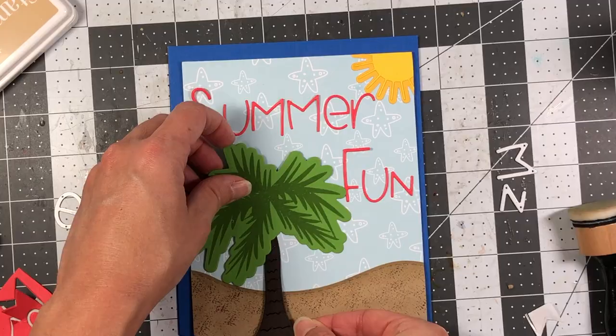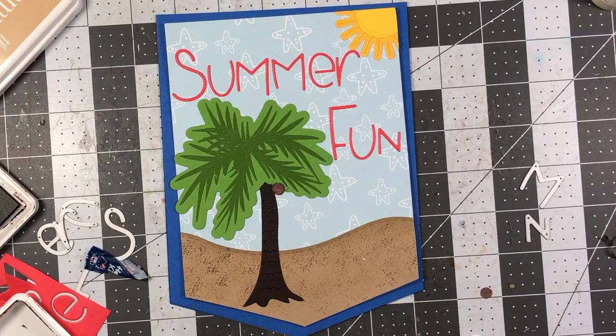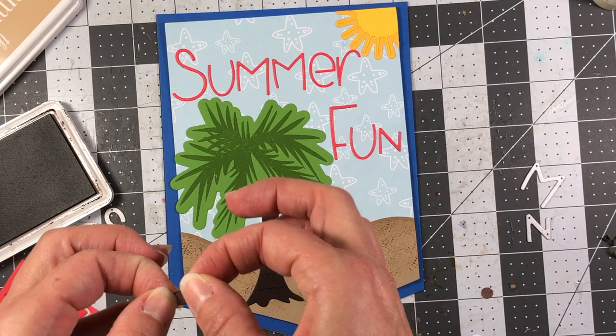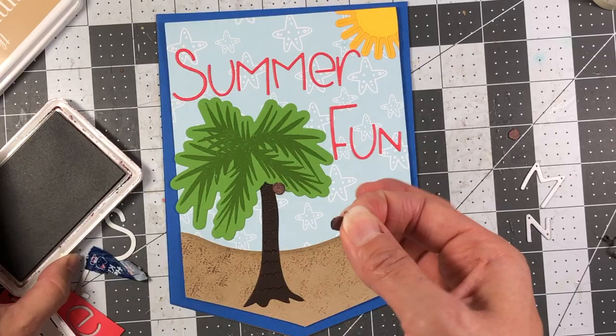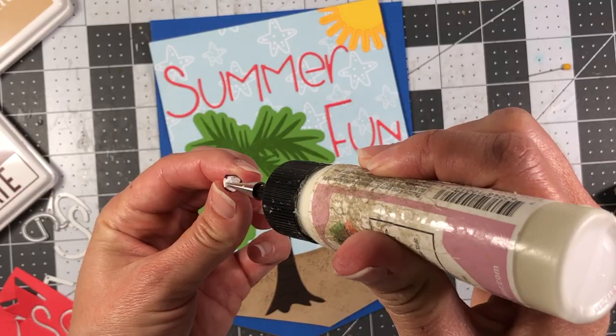I took the little coconut stamps from the Island to Visit set, stamped them with chocolate ink, cut them out with scissors, and inked the edges of the cardstock in chocolate ink to get rid of the white edges. I stamped out three coconuts and those will be added to my palm tree. I'm also adding the flamingo and one of the starfish to complete this scene.